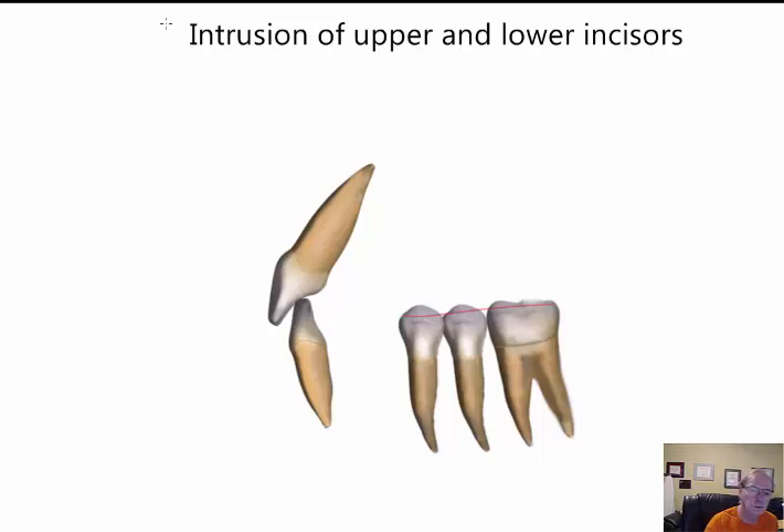Let's have a look at where we want to intrude the upper and lower incisors. In this situation, we want to maintain the angulation of the lower incisor and almost the angulation of the upper incisors, though this could be slightly altered — we can tip the apex labially, retract the whole tooth, or perform controlled tipping. It depends on whether we want a little retraction. For now, let's assume we are intruding the lower incisor with pure intrusion, and consider what mechanical system we can use.